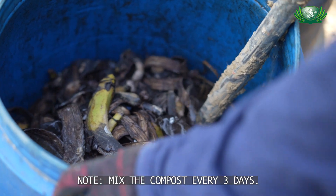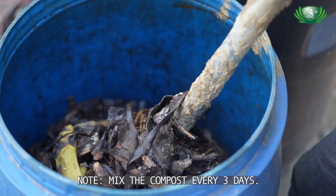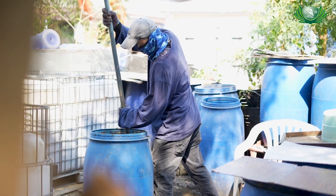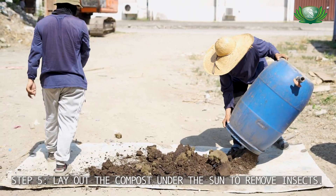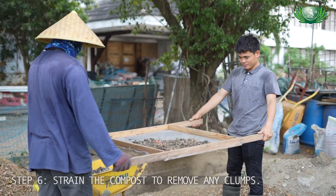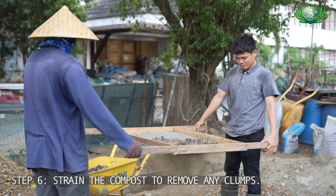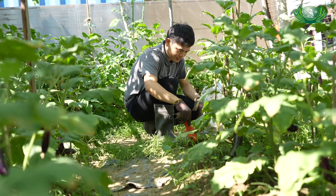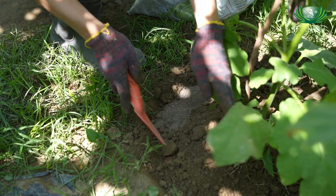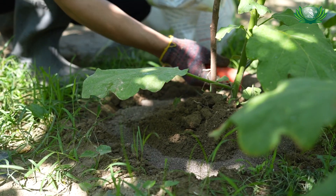It's very important to cover it so it doesn't produce a bad smell, and second, so it doesn't attract insects. At least every 3 days, stir it so it doesn't clump. After 3 to 4 months, sun-dry it. Once sieved, you'll see the end product looks like coffee. You can then pack it in a sack and use it as fertilizer — just mix it into the soil or apply it to your plants.